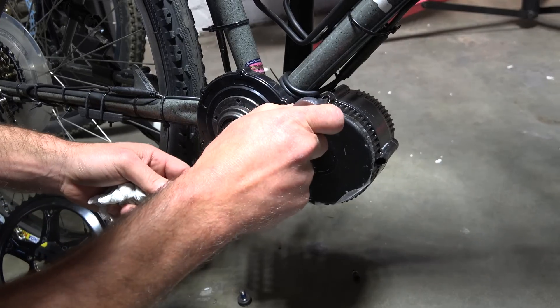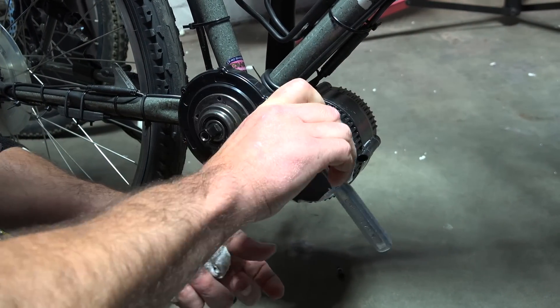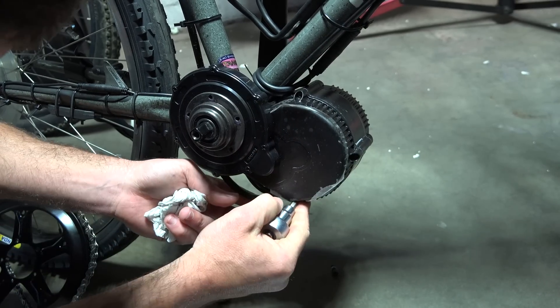Here are the three bolts — there's one here, one here, and one here. I'm just going to loosen them all and then pull them all out at the same time.